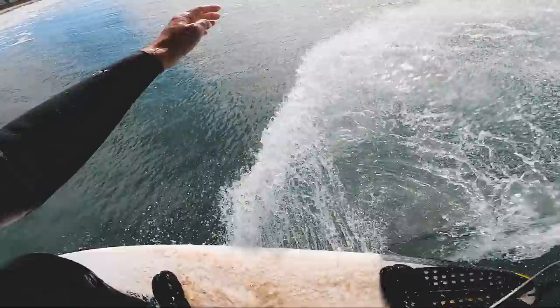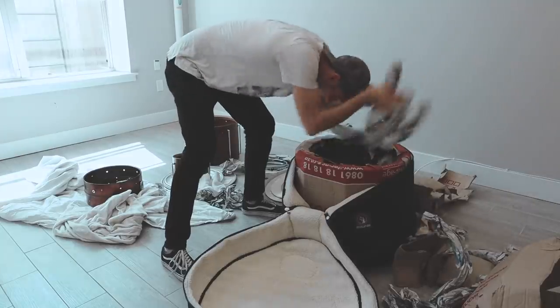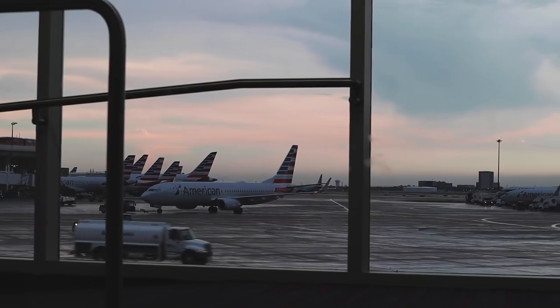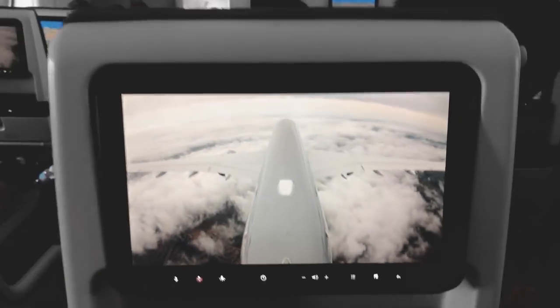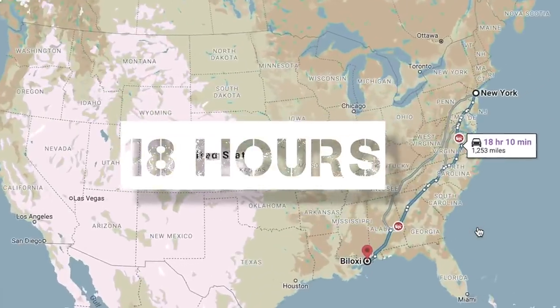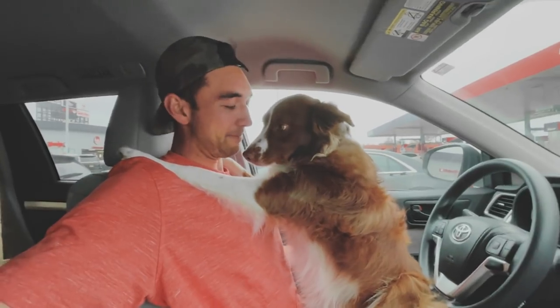From moving here from Cape Town, shipping the dog, shipping all of our stuff, someone hitting our car the day before we were supposed to sell it. I had to fly out and spend a month by myself here because my wife's green card was delayed. My flight got cancelled, I had to sleep in the airport. I had to drive from Mississippi to New York to get my dog.